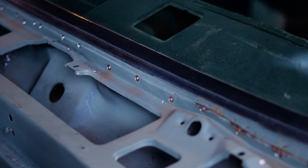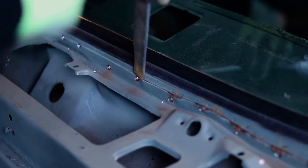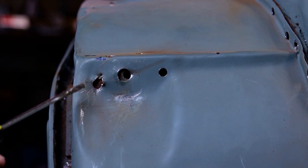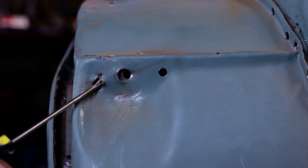So once you get all the spot welds drilled out, you're going to basically try to split the panel. The best part of working on cars — taking tools and making them into better tools. So once I have the spot weld cut out, I can break it free using my nifty little tool.